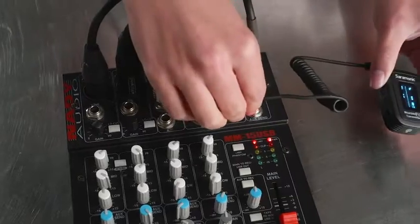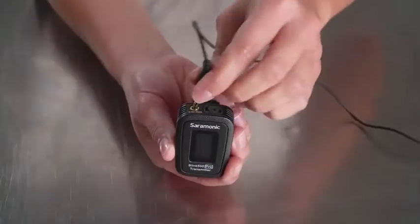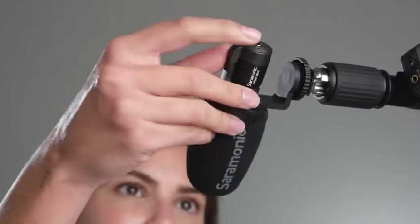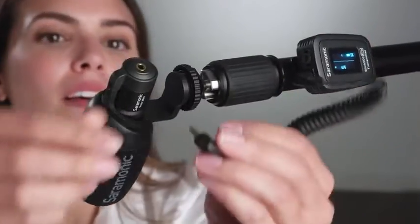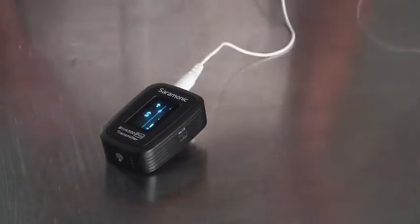The Blink transmitter's 3.5mm input provides plug-in power, so you can use more than just the included SRM1 lav. You can plug in a TRS mini shotgun microphone, headset microphone, or even your favorite lavalier.